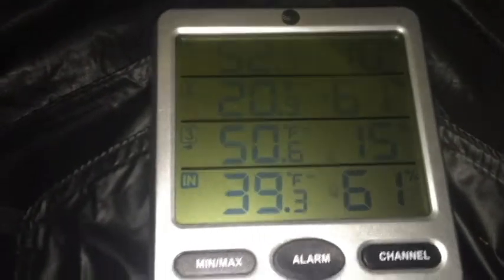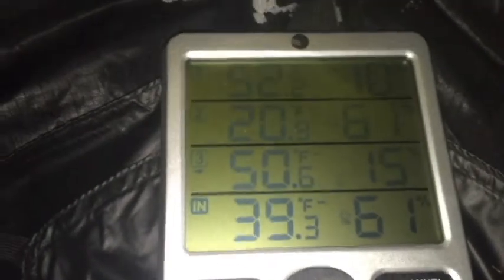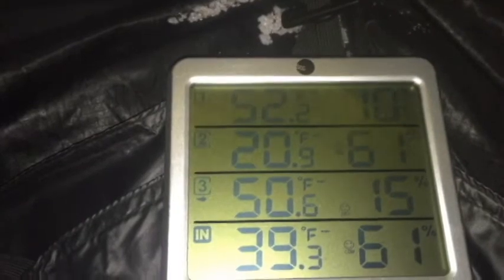On the floor inside it's 39 degrees with 61% humidity, because we're just basically sitting on the floor — the humidity is coming right off the snow as it's melting. Number three, the reading three feet up, is about 50 degrees and 15% humidity. So you can see the humidity has dropped way down. Outdoors it's 20 degrees with 61% humidity. Between the inner and outer tent it's 52 degrees with 10% humidity.